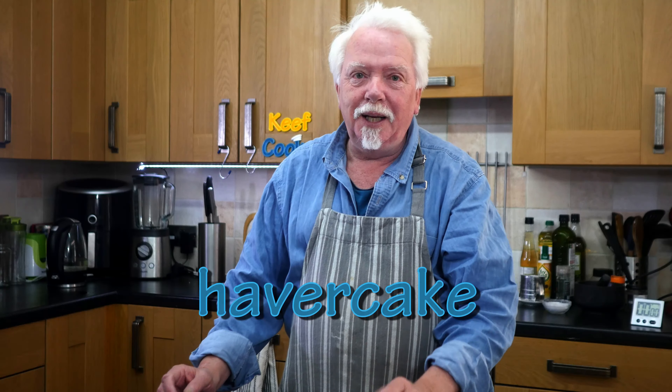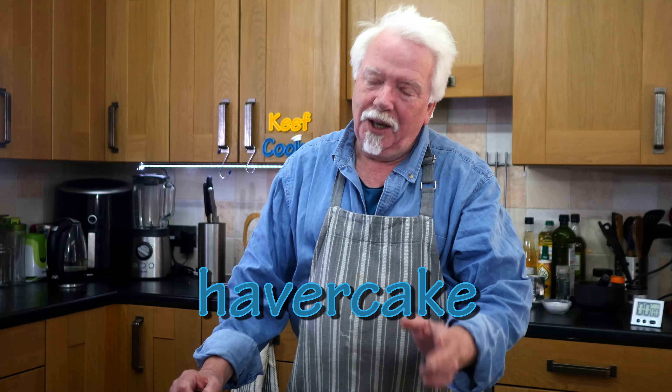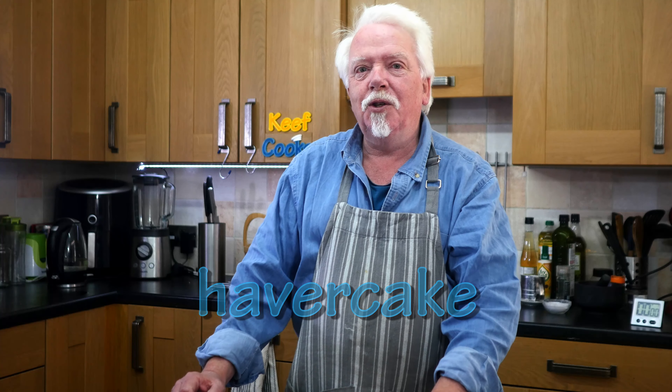This might upset you because I was in Derbyshire over the weekend and the butcher in the village we stayed at had Derbyshire filled oat cakes — and they are exactly the same as Staffordshire oat cakes. Also, historically in Yorkshire and Lancashire there used to be a thing called haver cake or haver bread which again seems very similar to the Staffordshire oat cake, but I've never had one so I don't know.